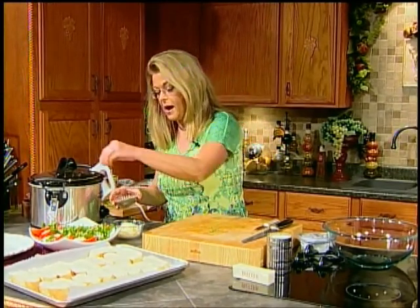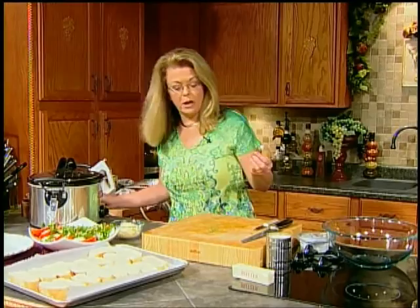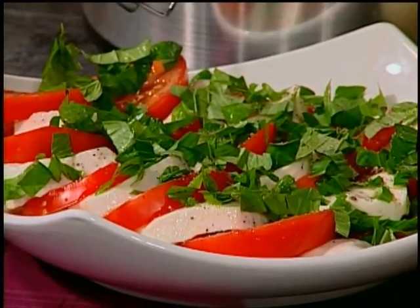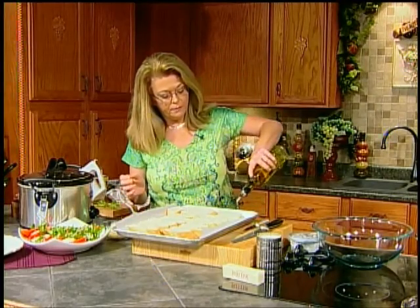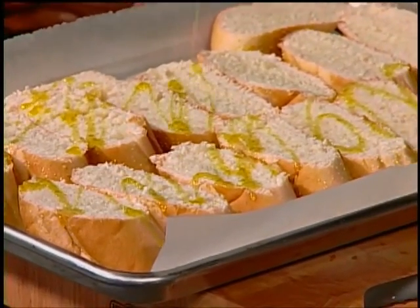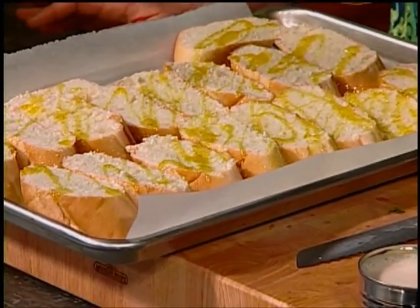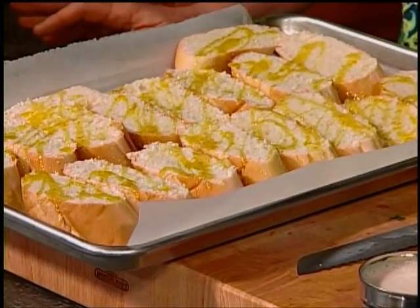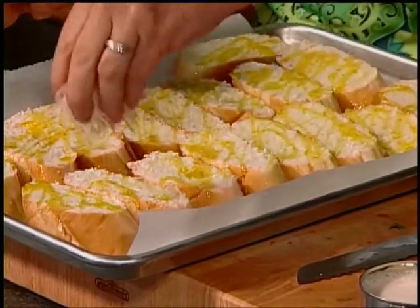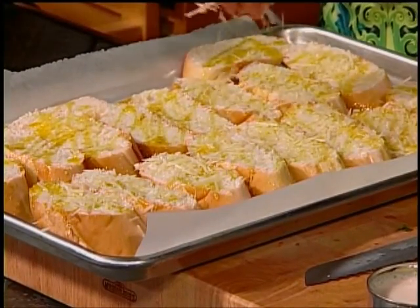That's all there is to it. If you want to add a final little bit of pepper, you can. Wonderful. You need bread to go along with your meal. I just have a couple of loaves of French bread and I'm going to drizzle it — you could do butter or olive oil. Olive oil is very heart healthy. I buy extra virgin, store brand, and it's very good, not expensive, and very healthy. Then just shredded Parmesan cheese over top. Put this in the oven for like five minutes and you're done — just warm it up.